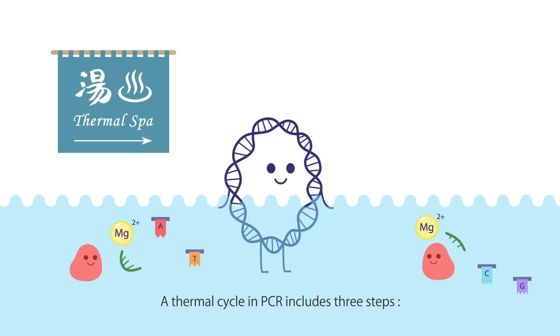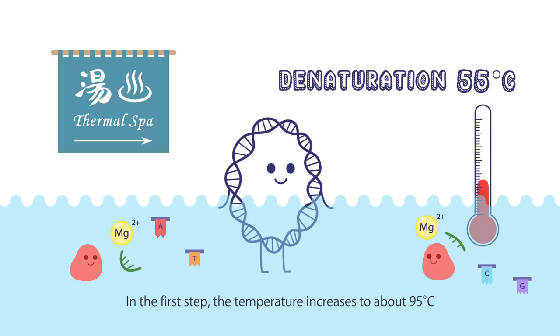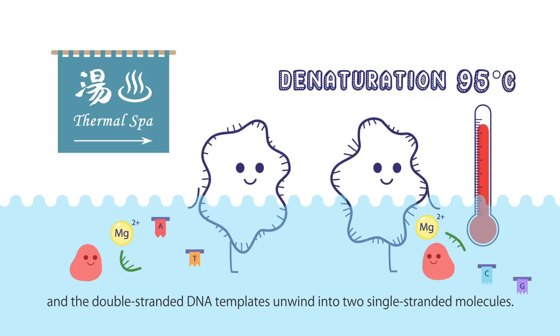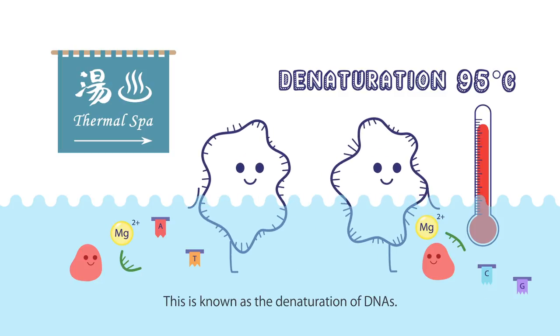A thermal cycle in PCR includes three steps: denaturation, annealing, and extension. In the first step, the temperature increases to about 95 degrees Celsius, and the double-stranded DNA templates unwind into two single-stranded molecules. This is known as the denaturation of DNAs.